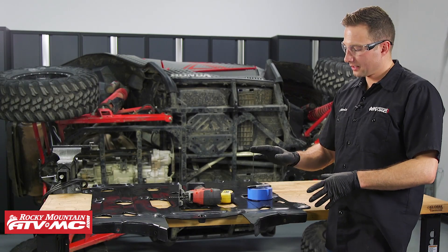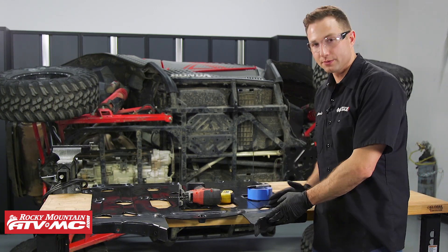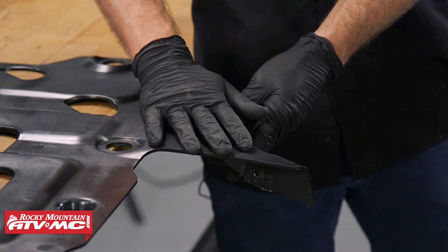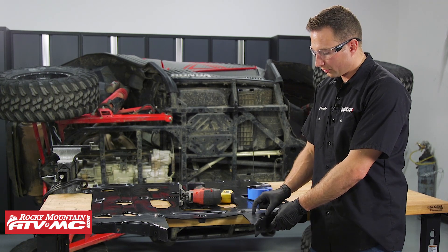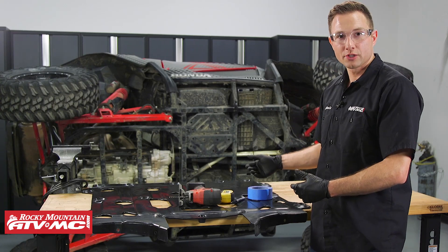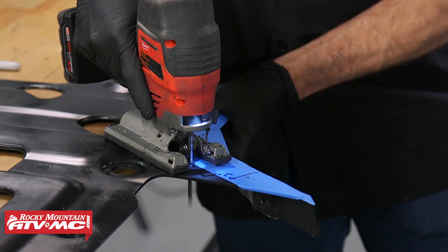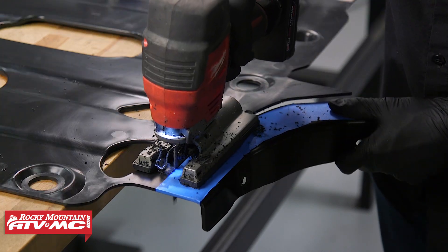The next thing we need to do is take the middle section of the skid plate we removed and reuse just the front corners of it. We're gonna cut about two inches back on these front corners, and the Tusk skid plate will overlap on these. It's not too critical how much is there, but you want it pretty close to about two inches. Use a tape measure and a Sharpie to mark that — we're also marking with blue tape to better show where we're cutting. You can use either a jigsaw or a hacksaw to make this cut, then repeat the same steps for the other side.